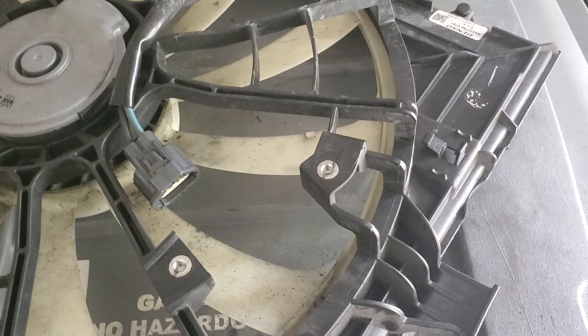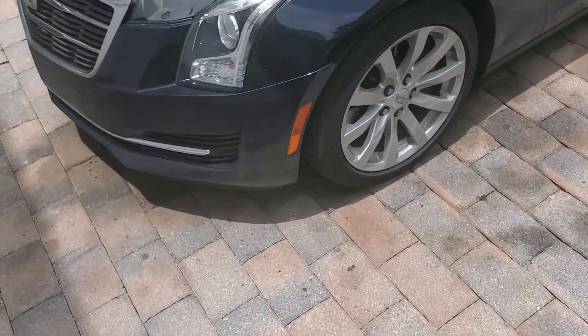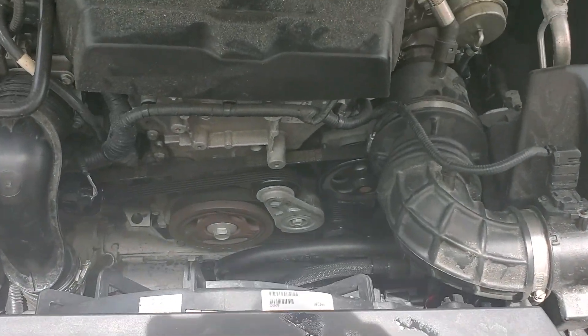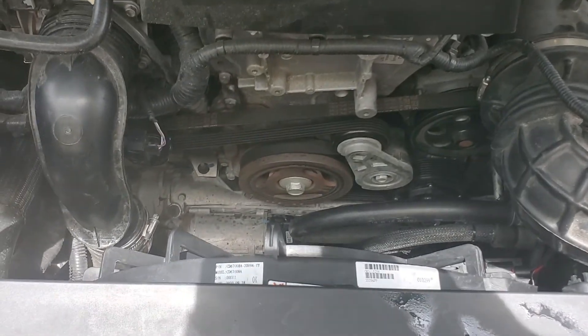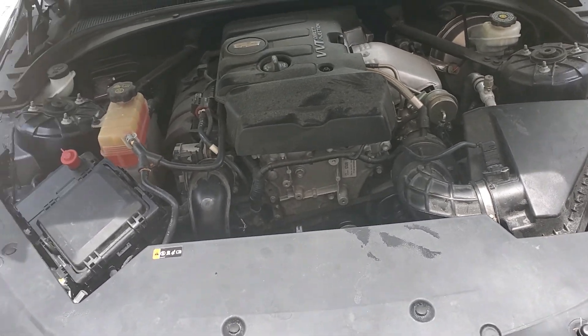You don't have to worry about it flapping around, because the fan assembly goes into some channeled retainers that keep everything in place once you bolt it in with those two 10-millimeter head bolts. Then just connect the connector to your fan module — or reinstall it if you took it out — and that should get your fans going again in this Cadillac.